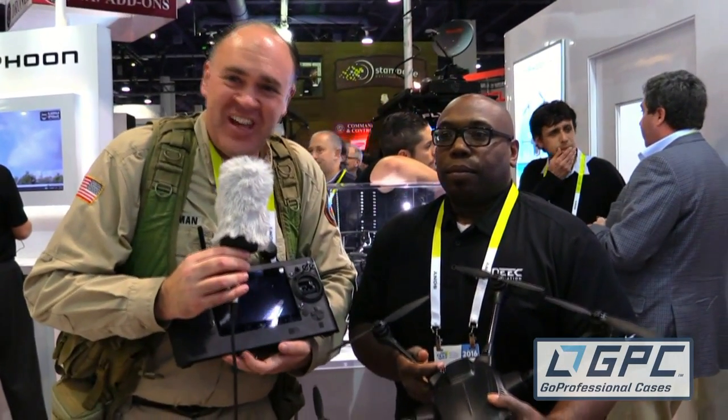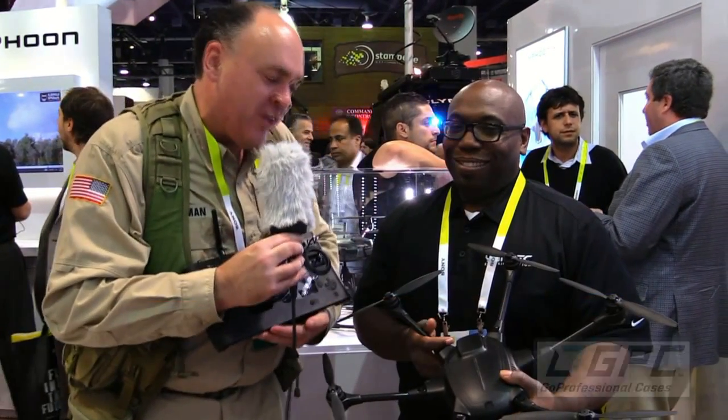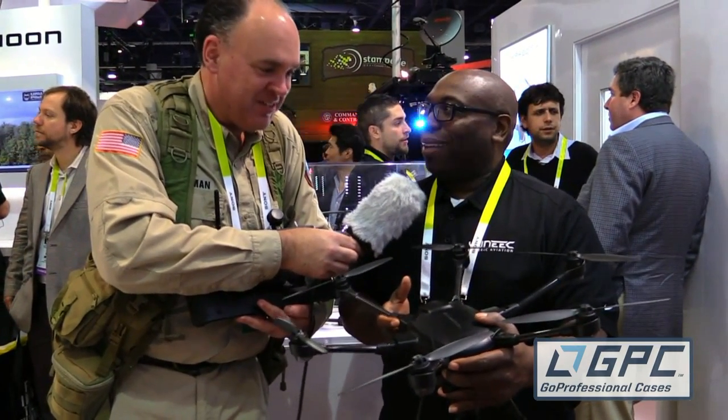Roswell Flight Test Crew here at CES 2016 in Las Vegas, talking to Raymond Robinson, one of our friends at YUNEEC. Raymond, you're holding something new and cool here — what is it? This is the Typhoon H, our new hexacopter from YUNEEC, and I'm pretty excited about this product.